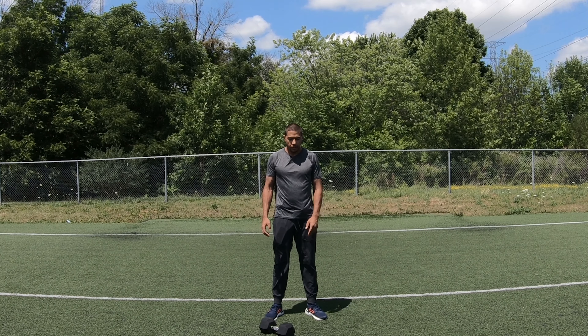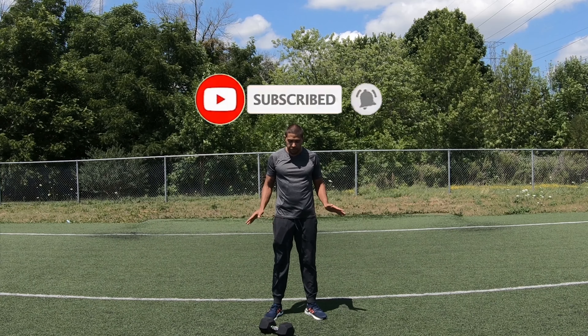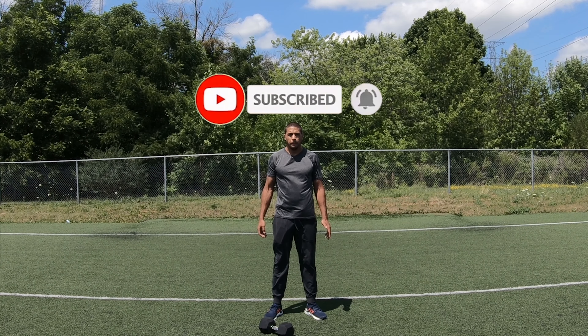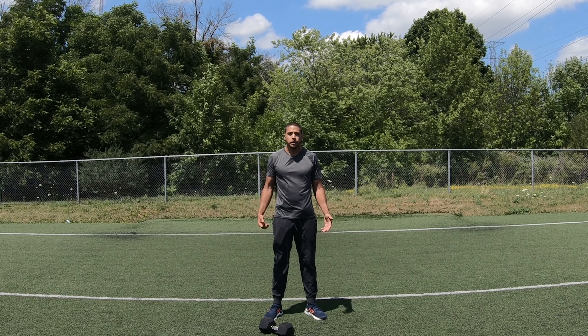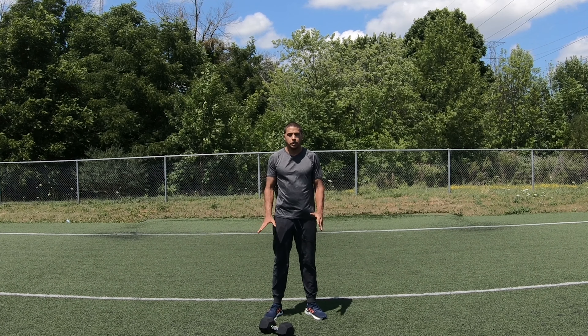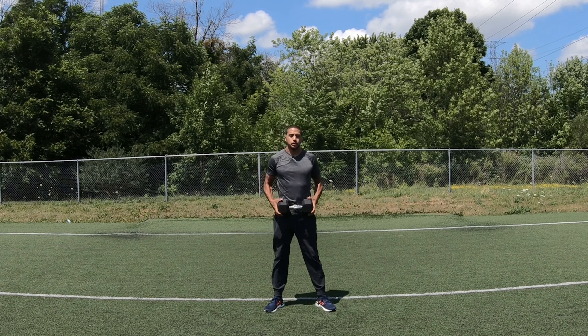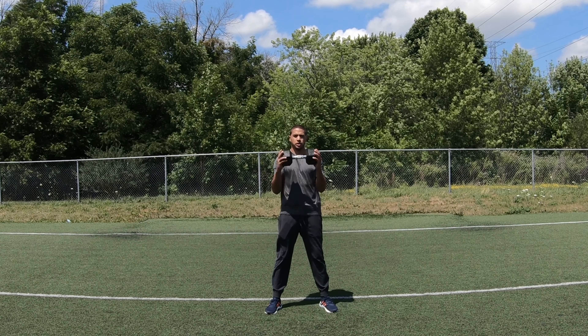Hello everyone, welcome to M&V Fit. Today I'm going to be showing you some single dumbbell workouts that you can do. This will be a circuit — I'm just going to show you the first sets. Essentially we're going to want to do three to five sets of this workout. So get your dumbbell ready and let's get to it.